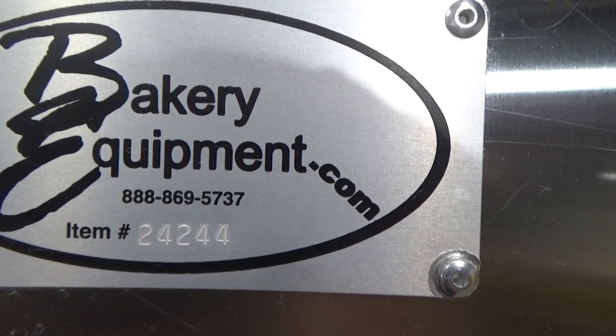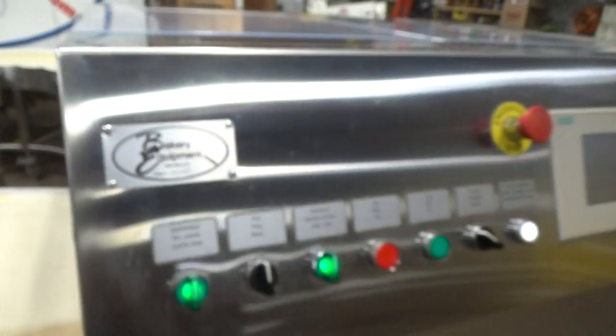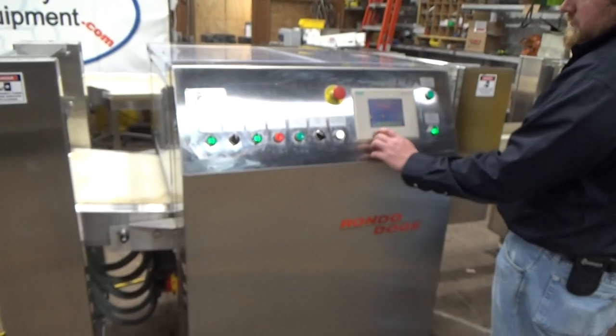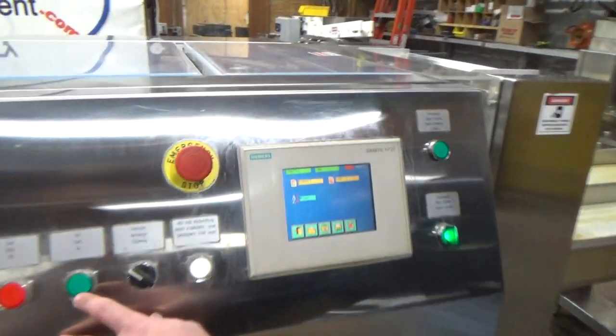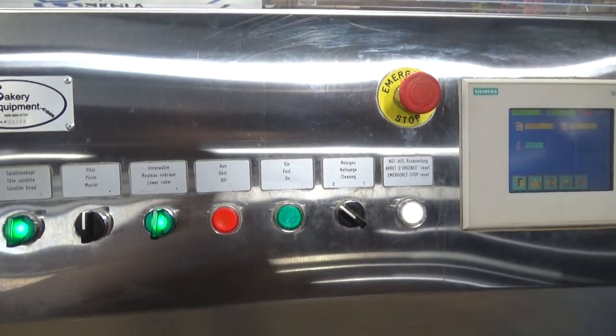This is the Rondo SmartLine, stop number 24244. We currently have it set up for donuts. Press the start button.